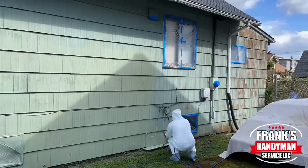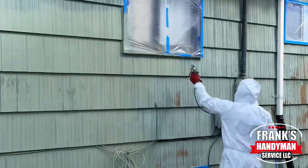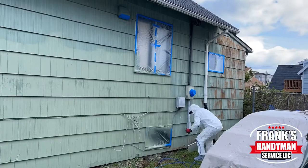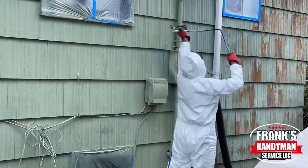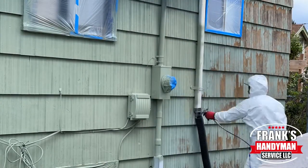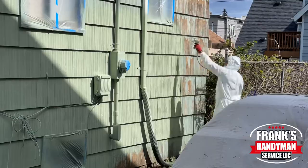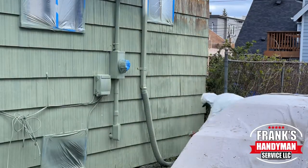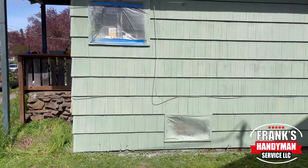Once we painted all of this house and it had that really nice green new paint, you couldn't even tell the difference from what it was before. Honestly, the customer was super happy with the results. Right here we're painting all of the poles, the little utility boxes, the gutters — just to make them blend into the siding area. That saves you a lot of time because you don't have to wrap all of that piping; you can just simply paint over it and it will match.